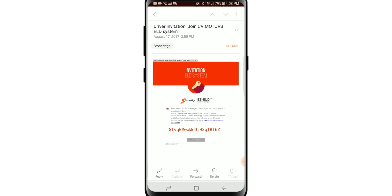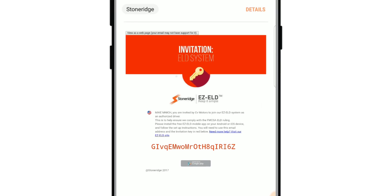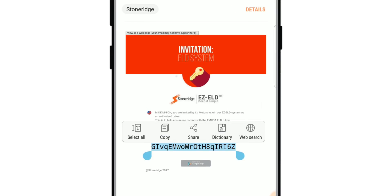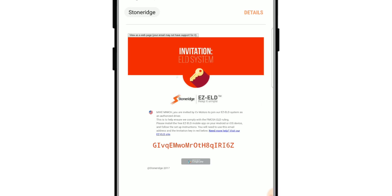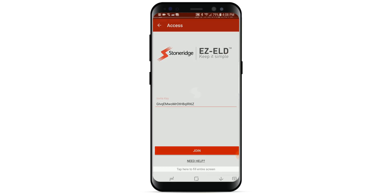To do this, please copy the invitation key from the driver invitation email that will have been previously sent to you by the back office system. This invitation key is a security measure to ensure that only authorized drivers are invited to join your company's ELD system. Simply copy and paste this invitation key from the email into the invite key field on the app, then tap Join.